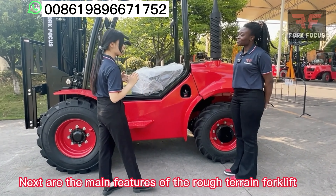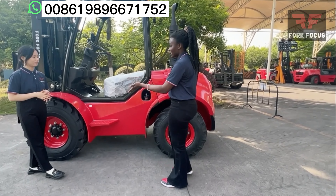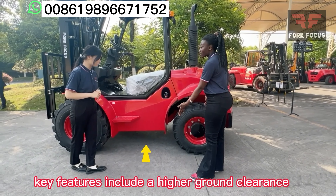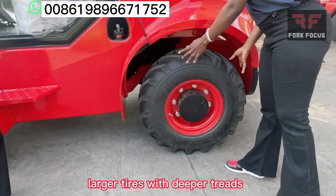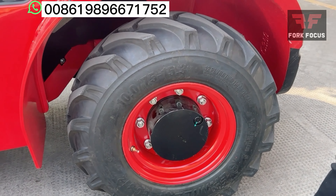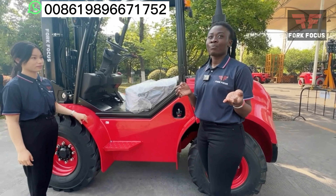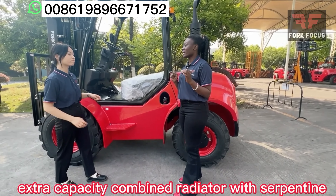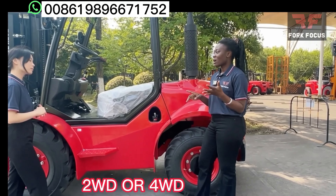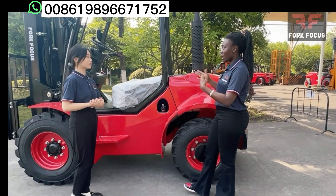Can you tell us some features of the rough terrain forklift? The rough terrain forklift has many features, some of which include high ground clearance. It also has racks with multiple fronts, a dual-type filter, and an extra combined radiator. It can also have a two-wheel drive or a four-wheel drive, which gives it better traction for uneven terrain operation.